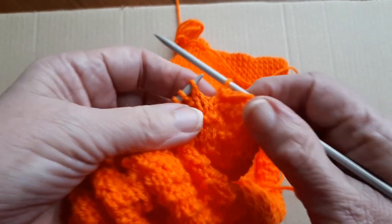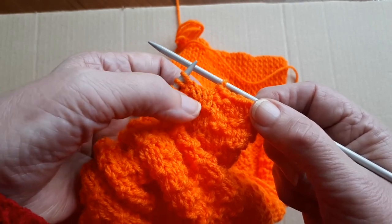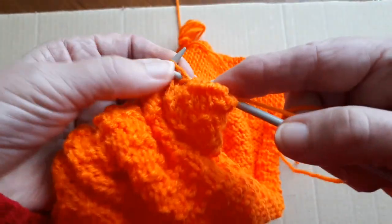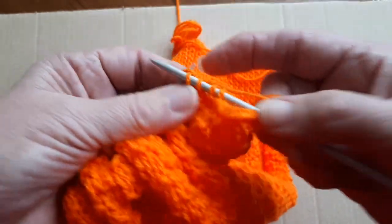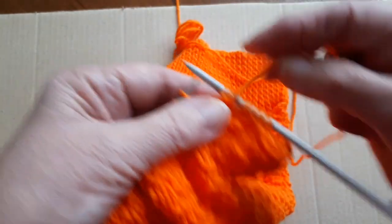Then I'm just going to knit across that row but I'm going to follow the pattern. As there are three rows — one, two, three — I'm going to start with a purl over the knit, and the next two I'll knit two, and then purl two, and I'm going to do that all the way across the row.